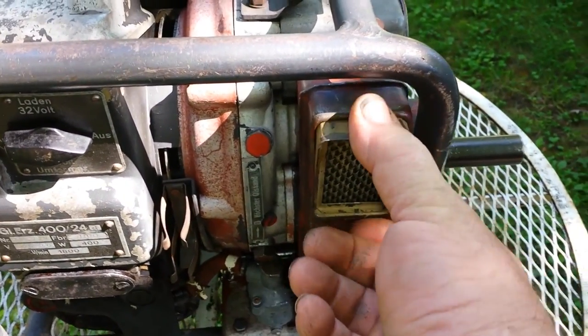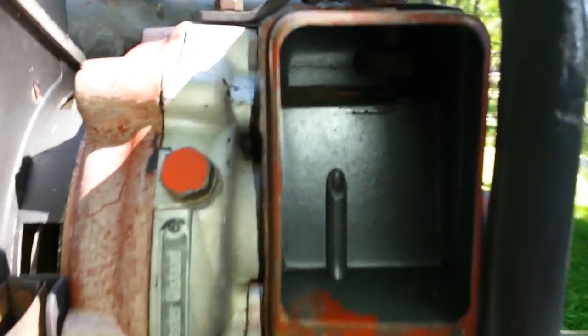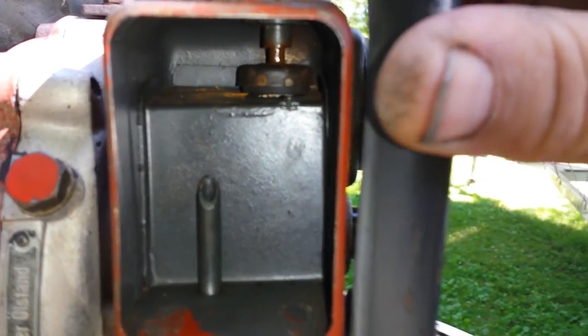There's the air filter. If you look inside here you can see how that choke operates. All it does is cover that hole right there.